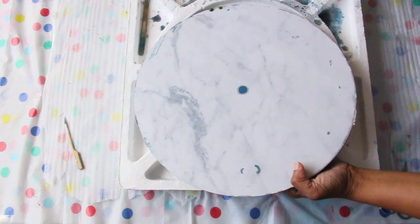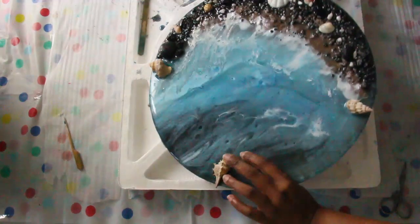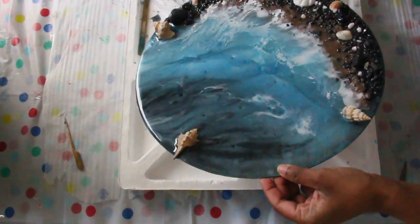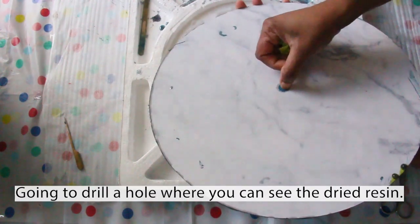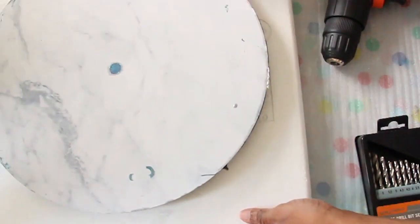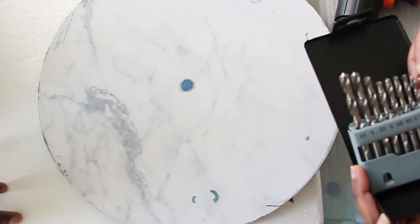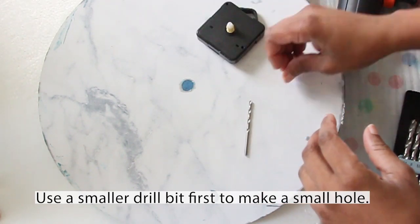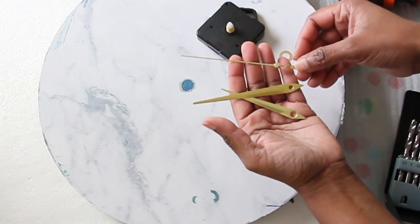Now to install the clock arms I'm going to drill through the resin. As you saw earlier, I taped the back of the board including where I had the hole drilled, and now it's filled with resin. I can see where I need to drill through. First I'm using a small drill bit to make a tiny hole, then a bigger drill bit to expand it so it's large enough to insert the clock movement kit.